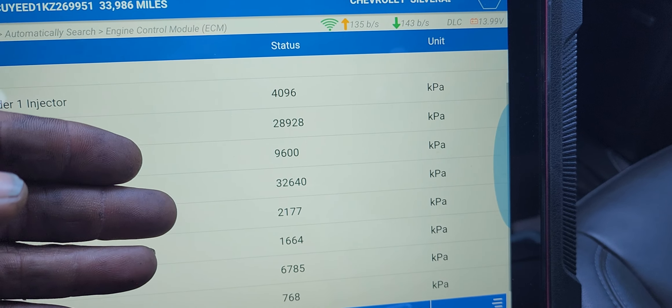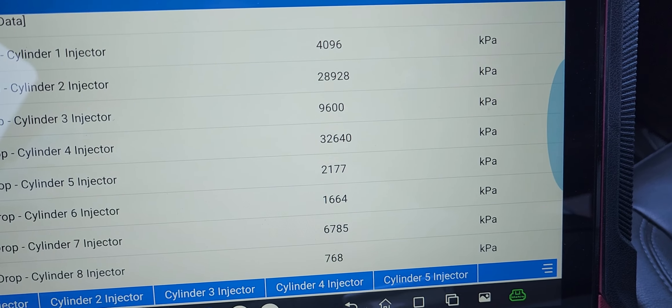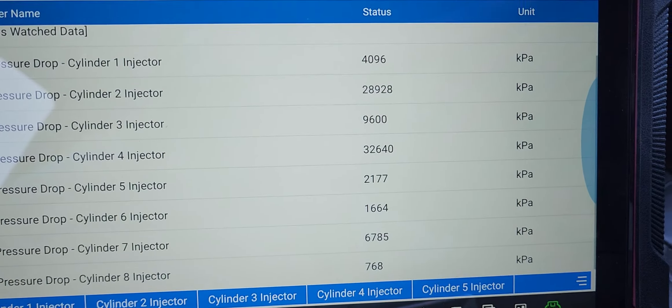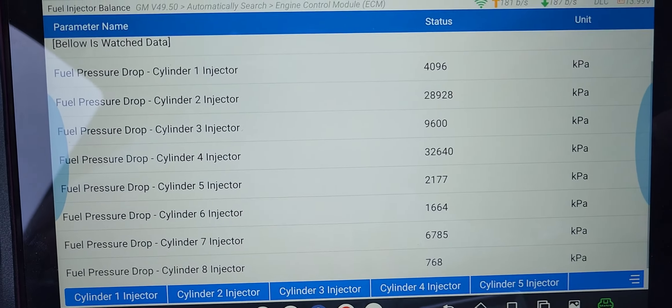See, it doesn't show PSI. It shows KPA, and you can't change it. You have no way. You've got to convert KPA to PSI yourself, I guess.